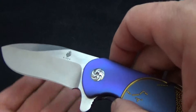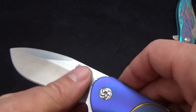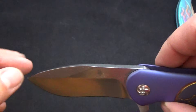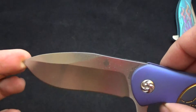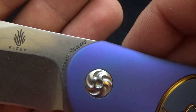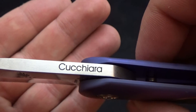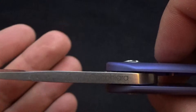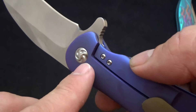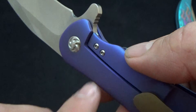I did do a nice bronze on the pocket clip. The flipping action on this is crazy smooth. It's a little bit different blade shape than you've seen out of their collaboration — it's got that nice swedge on the top. You've got the Kaiser logo, S35VN, that is the model number, and up on the top you've got the Cucciara. They have stepped it up and done the steel lock bar insert — you've got two screws on that one.